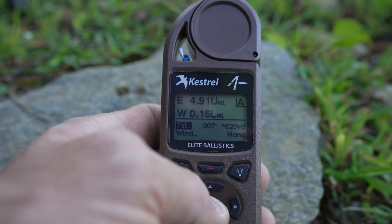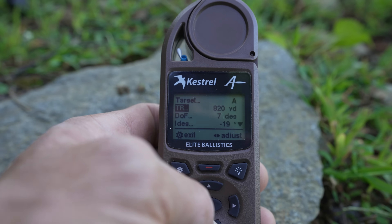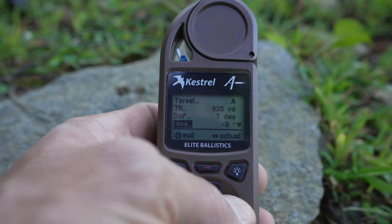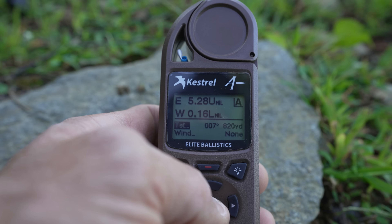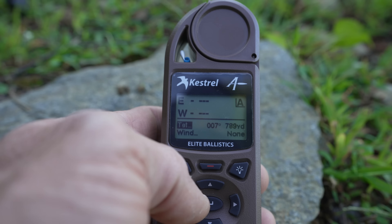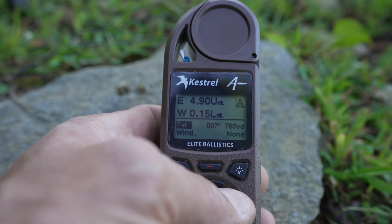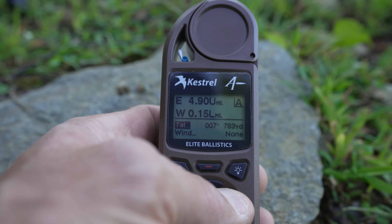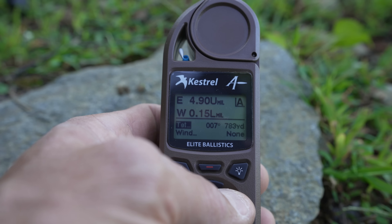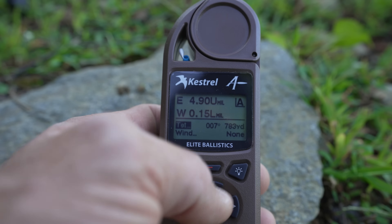Now if you wanted to know the true horizontal distance at this 19 degree angle, you can simply take your yardage and dial the angle back to zero and exit. What yardage gives you 4.9 mils? It comes out to 783 yards. So while that might not seem like much, it is almost 40 yards. And 40 yards doesn't matter if you're taking a 100-yard shot, but when you're shooting something at 820 yards, 40 yards matters — you can see it makes a difference of four tenths.